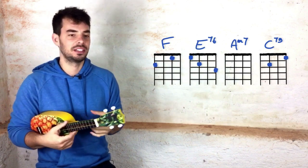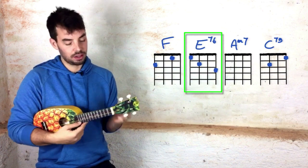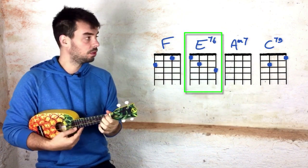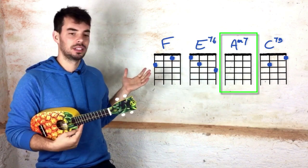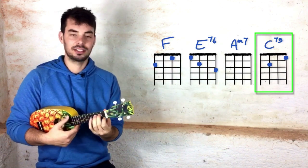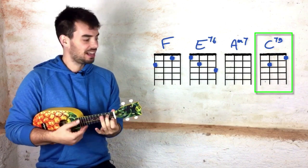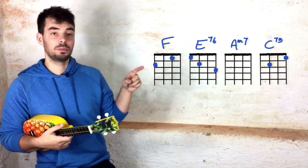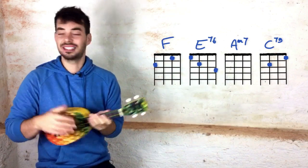We're gonna use an F and then an E7 but with a higher ring finger, meaning we're playing one, two, open, three. And then an A minor 7, which means no fingers at all. And then a C7 with a 9th and without a C, which is played like this: open, second, open, first. With these four chords looped you can play the entire song.